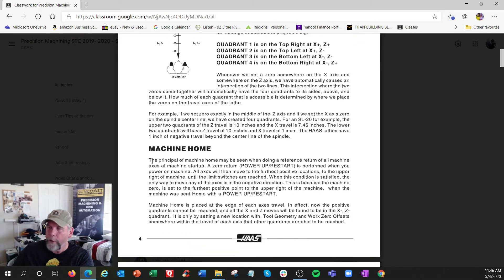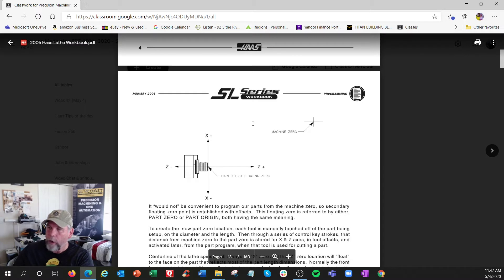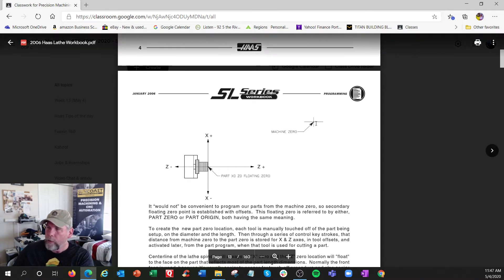So this is Z, this is X: this direction is positive, that's negative, that's positive, that's negative. Machine home - if this is where the spindle is, the home would be up here, so to get there would be coordinates like Z and X as you saw in my setup school demo.